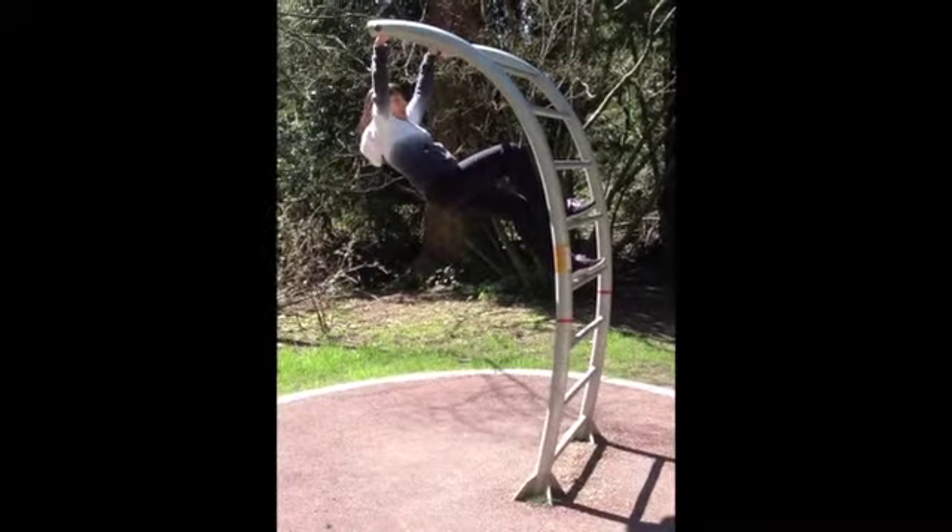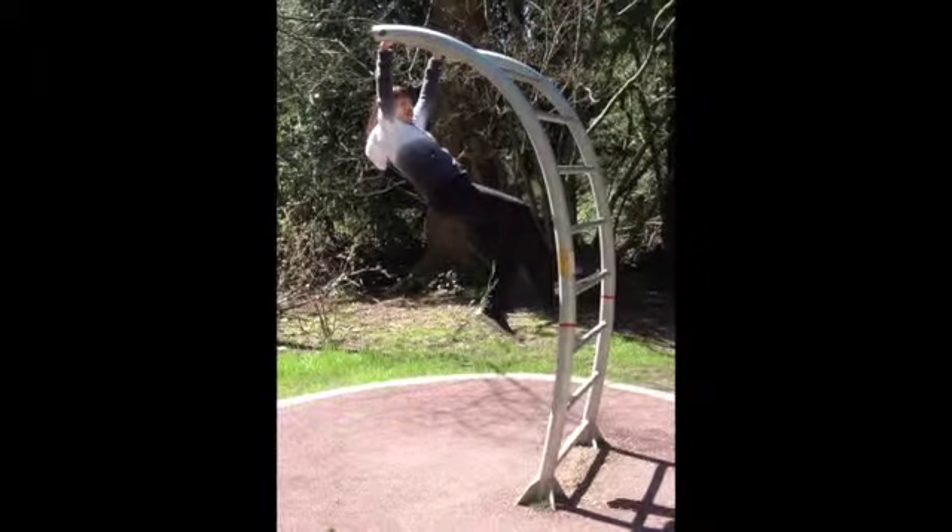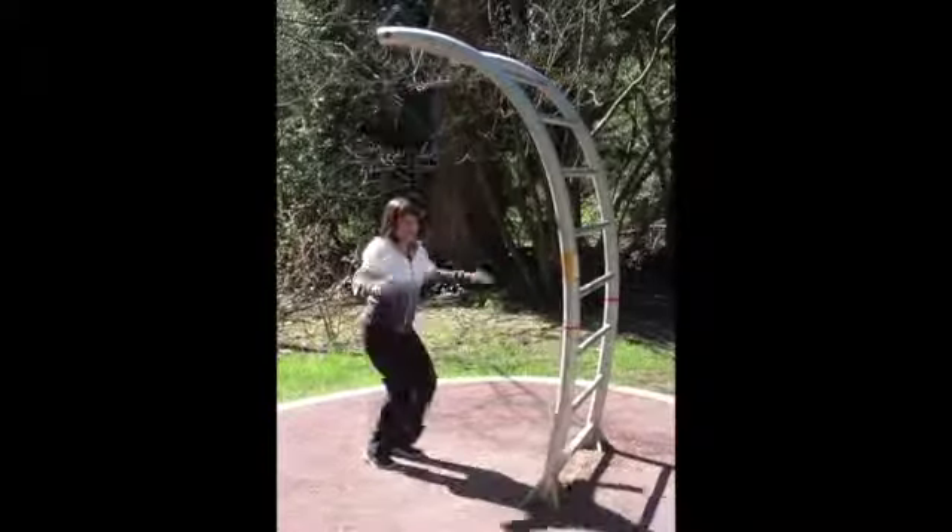If you want to take this up to an advanced level, you can just let go of your legs and pull yourself up.